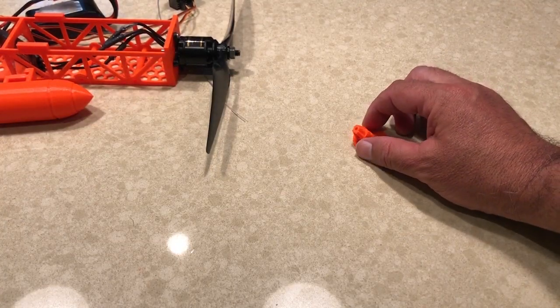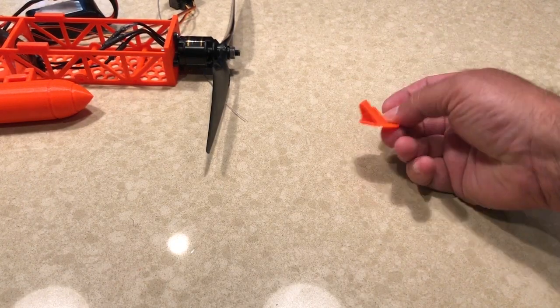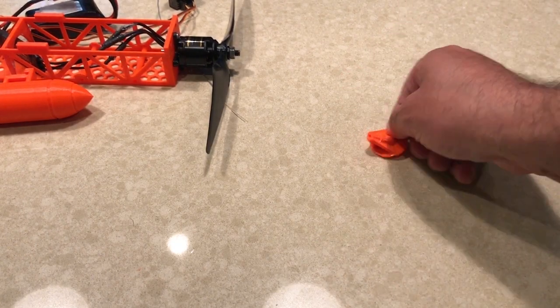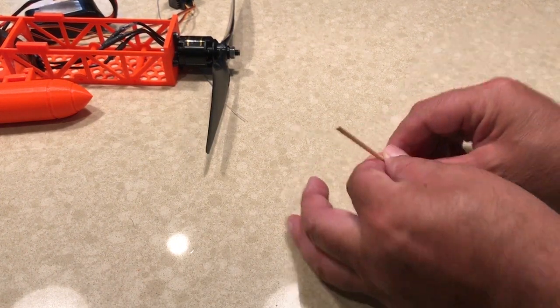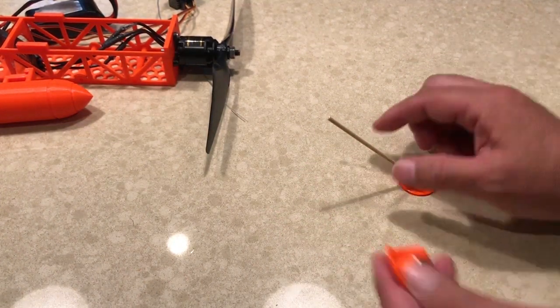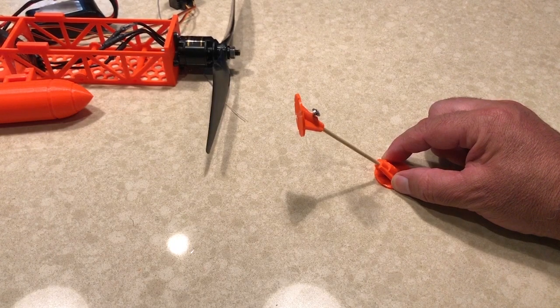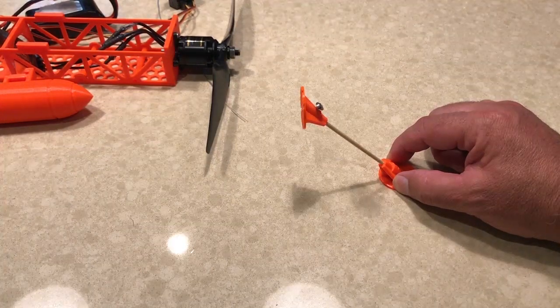Another 3D printed part I'm going to be putting on the airplane are these small little adapters. These are for the horizontal stabilizer and the rudder — specifically the barbecue skewer that's used to support the vertical rudder. This little adapter would be glued down to the horizontal stabilizer, the barbecue skewer then goes into the hole, and then there's one for the rudder as well. It's not necessary — obviously you can just poke it with the barbecue skewer and glue it in place like everyone does, but I just thought this would be fun.